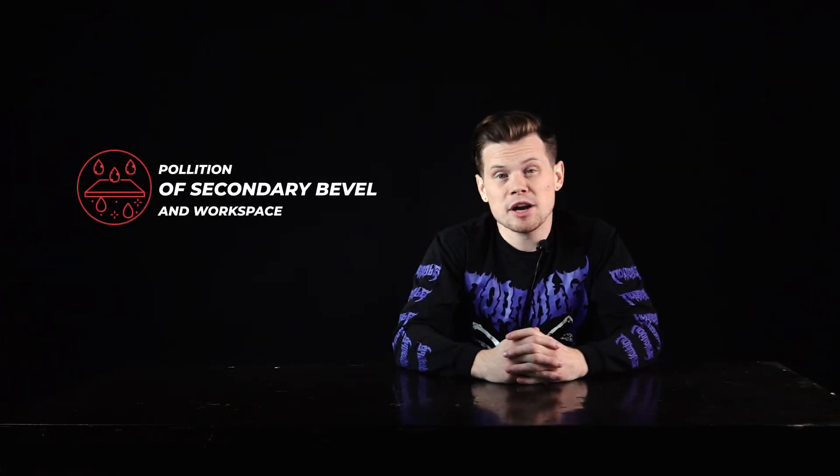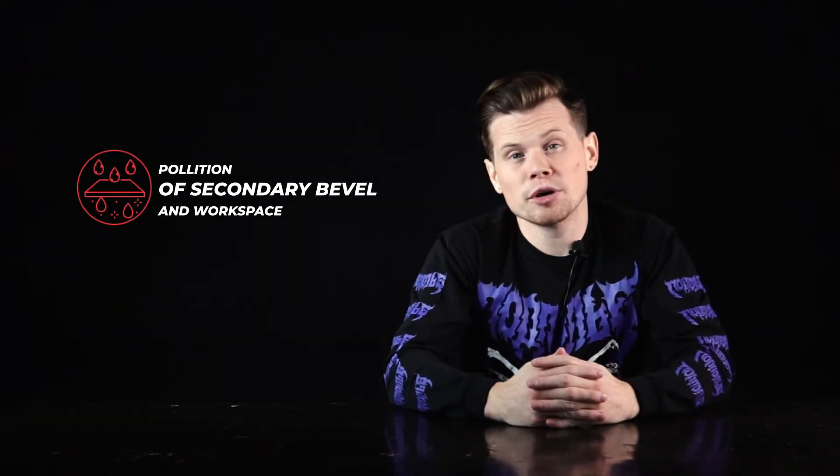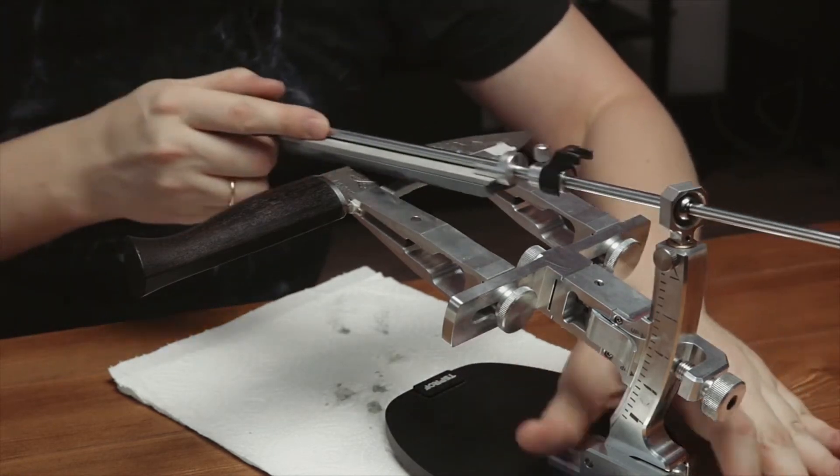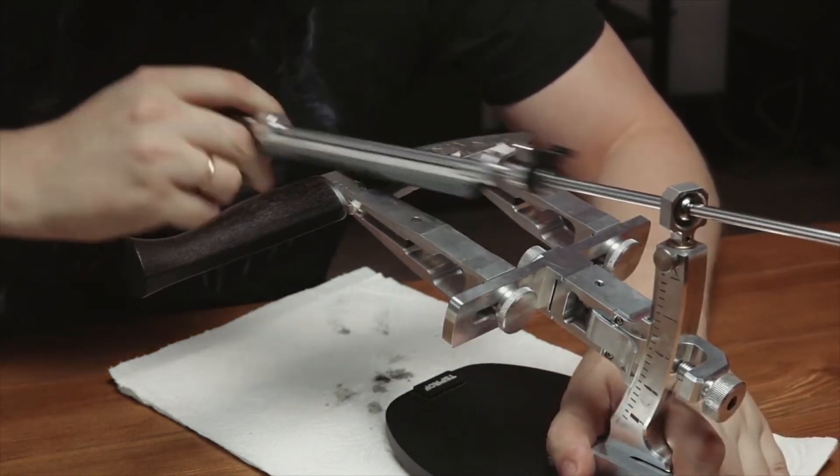One more disadvantage — and why many of us don't prefer using them — is that sharpening with silicon carbide stones is quite dirty work. You have to always keep them wet, so the suspension remains on the blade and pollutes the workspace everywhere. Moreover, suspension can accumulate on the secondary bevels, and as a result micro-scratches may appear on them, which are hard to correct at the finishing stage and which is dangerous for expensive knives, negatively affecting their appearance.